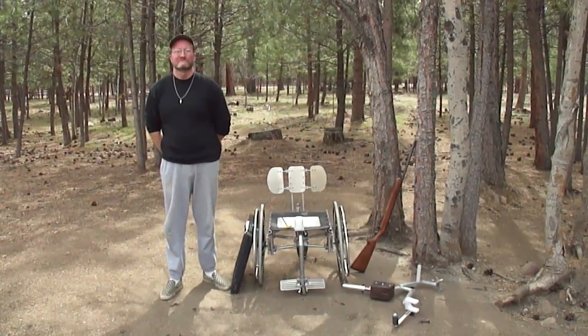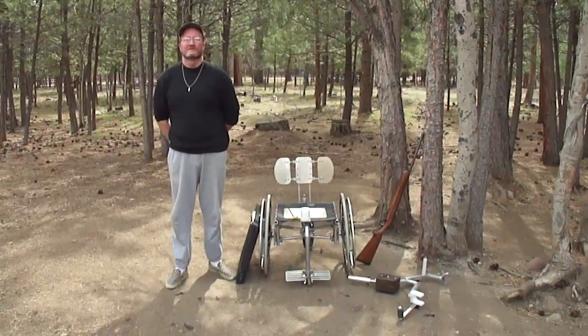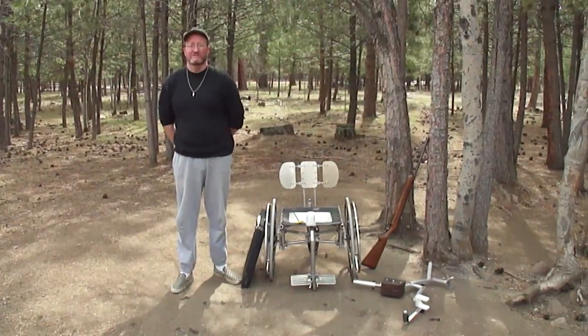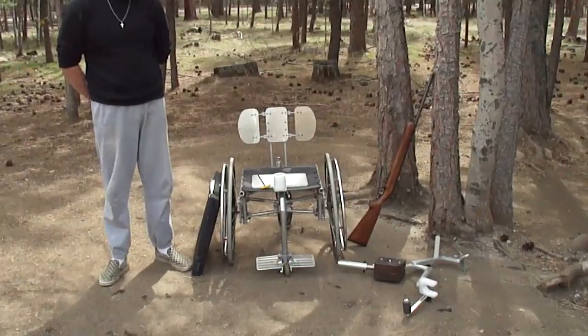We're here with Scott today. He's going to demonstrate one of his fantastic products. Go ahead, Scott. Hello, everybody. My name is Scott Brown, owner of Big Sky Imagination. And this is one of my inventions here, the rifle rest.